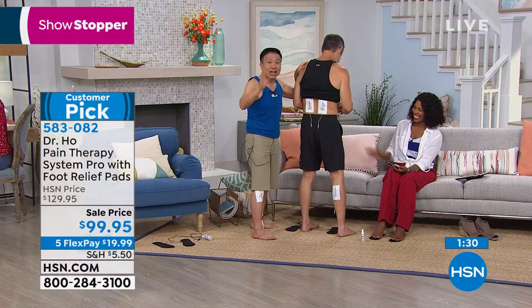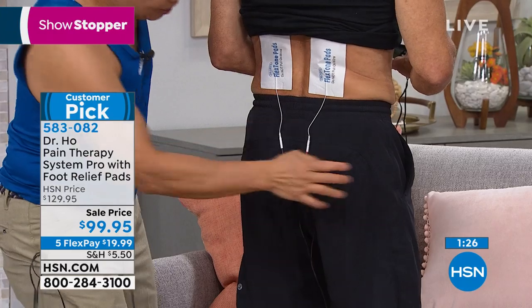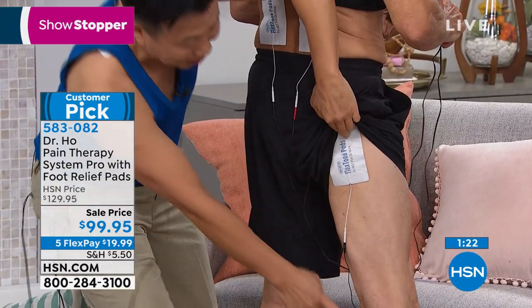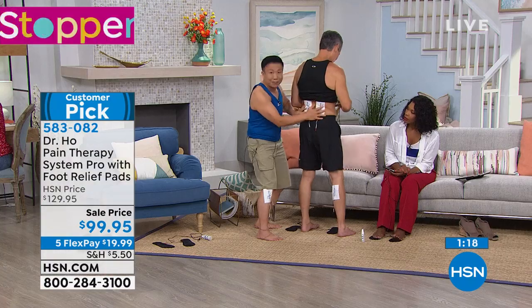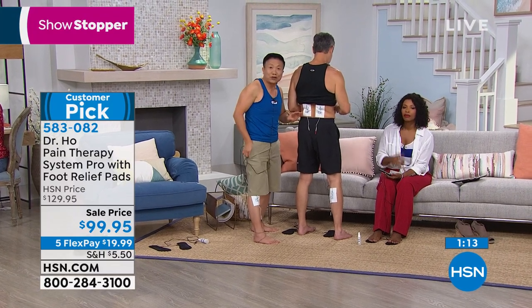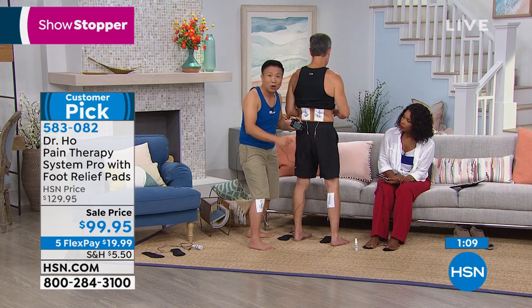If you suffer back pain, this is something you must try. Two big pads right here — Henry, lift your pants up a little. A big pad over the sciatic nerve area, a pad on the back of the leg wherever the pain is. By using this, we can relieve the back pain, hip pain, and leg pain all at the same time. That's the advantage of the Pro System: two ports, four pads simultaneously with separate controls.